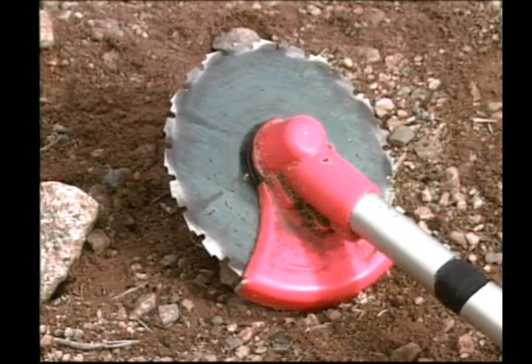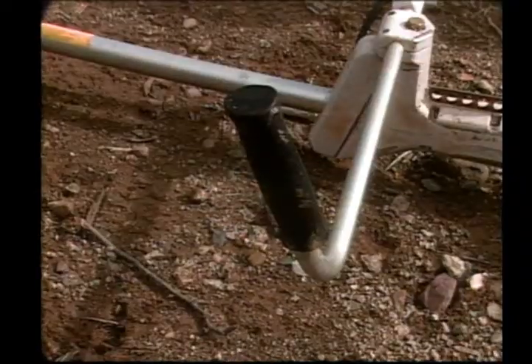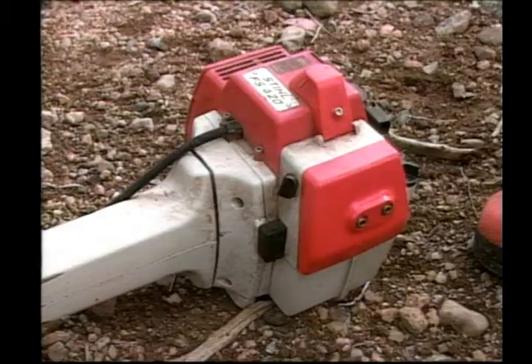Finally, give a visual and physical inspection of the entire saw, checking bolts and screws for tightness.